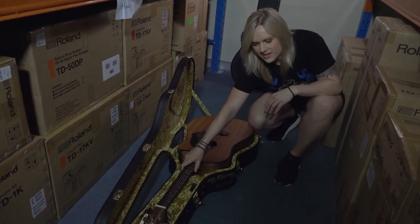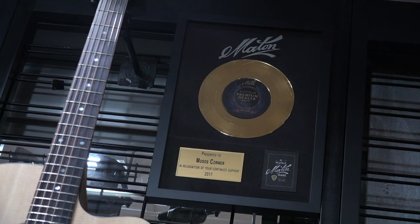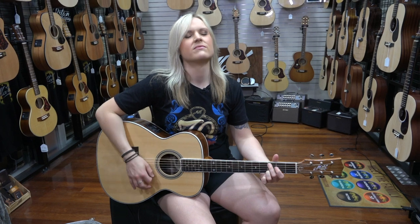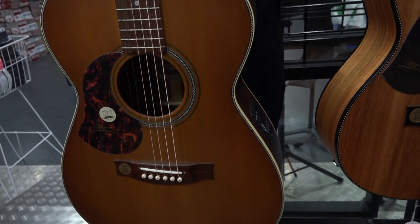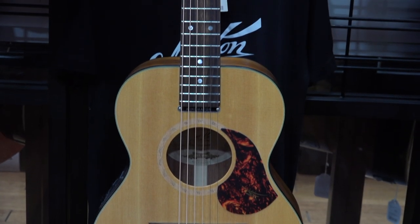It also comes with a plush Maton case. Let's go downstairs and see how they sound. As you can see we have plenty of Matons hanging on our wall in the acoustic room. We have left-handed Matons and an extensive right-handed Maton range — Dreadnoughts, Cutaways, 808s, and plenty of mini Matons in stock.